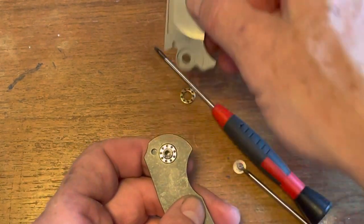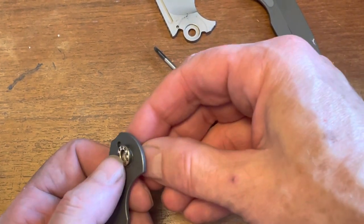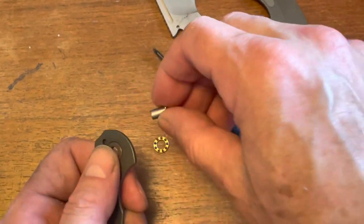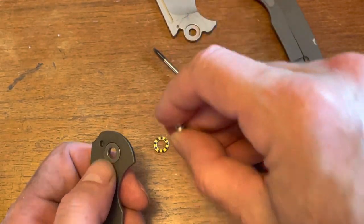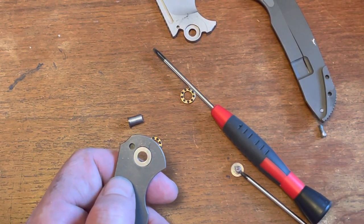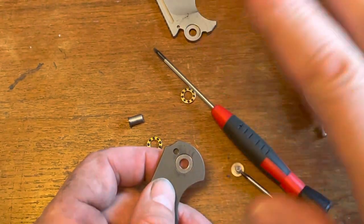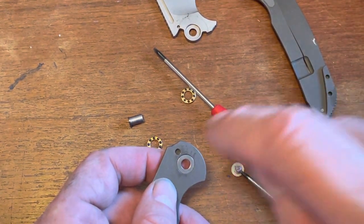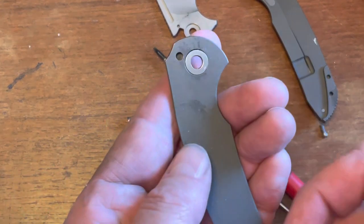One of the things about this knife that makes it interesting — there's your pivot, captive. One of the things with Ferrum Forge is they don't really use very big pivots, because the way they design their knives — the geometry of the lock bar, the stop pin, and the location of everything — there's not a whole lot of pressure put on the pivot or stop pin. It all kind of works together.